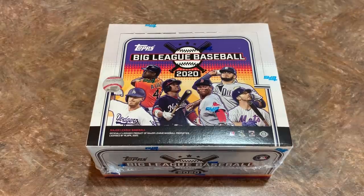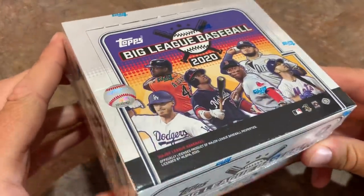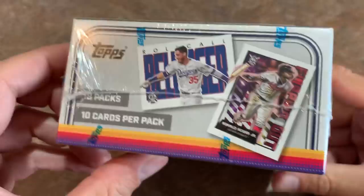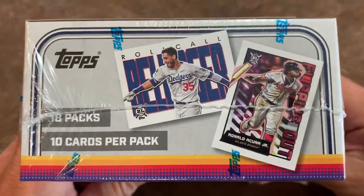Hey everybody, welcome back to another brand new release video. In front of me I've got a brand new box of the 2020 Topps Big League. This just came out yesterday, but with four new releases I decided to do two new release videos yesterday and two today. So today we've got this one up first, then later today I'll do Pro Debut and let you guys take a look at that.